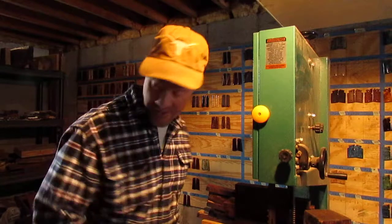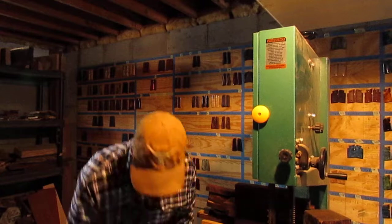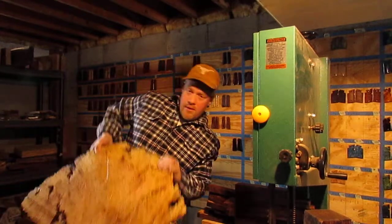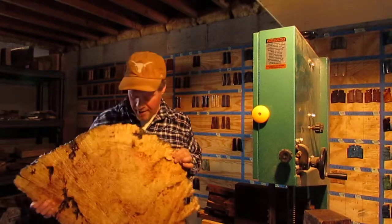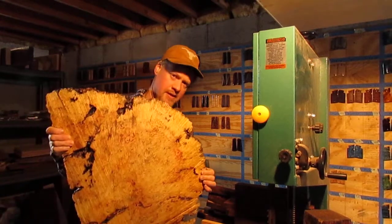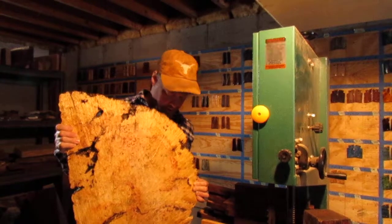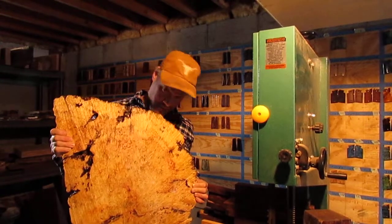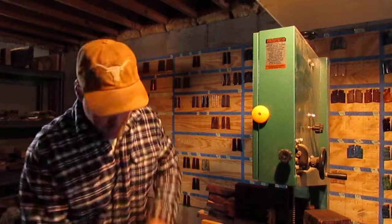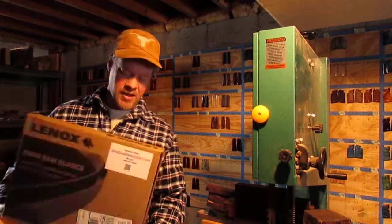I got my blade today so I'm going to be cutting today — going to be making some heavenly dust. Here's another one; I'm going to need a sawmill for this guy. This is a box elder burl — I'm going to have to downsize this before I run it through the machine, but it will make some nice box elder burl grips.